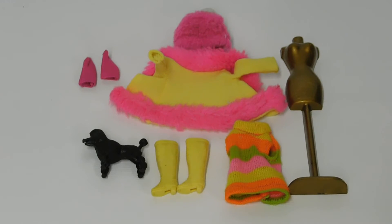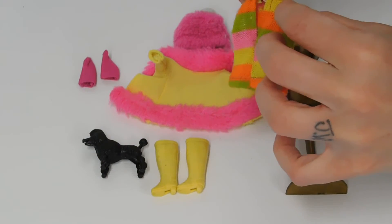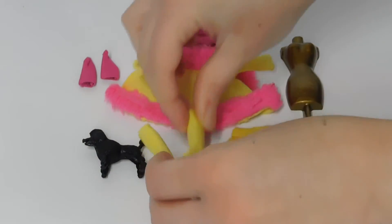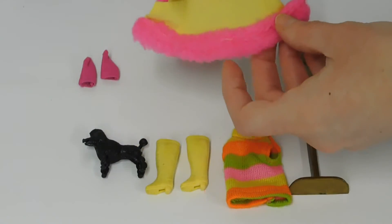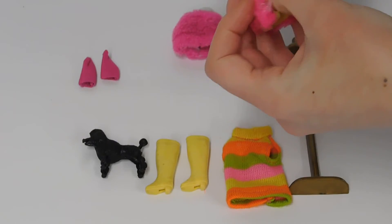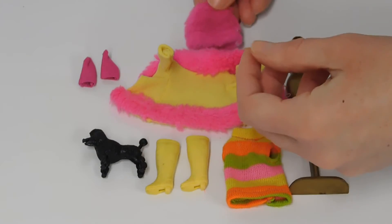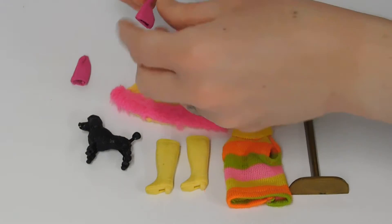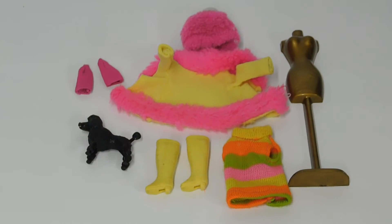The first outfit I found is called Huggly Snuggly. It has a rainbow knit mini dress with a cute little pearl button at the nape of the neck on the back side, little rubbery pale yellow rain boots, a yellow coat with cute faux pink fur trim with a little pearl button at the neck, the matching pink furry hat, an adorable black poodle, and these little nylon-y gloves which I think must be hard to find because I couldn't find too much information on them.